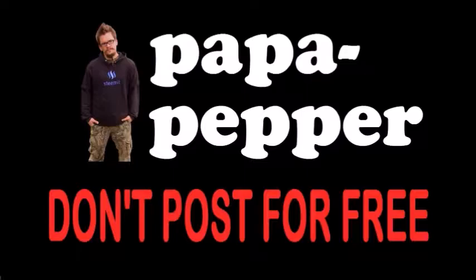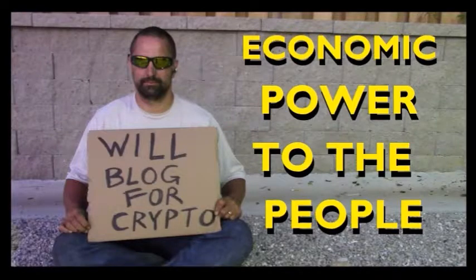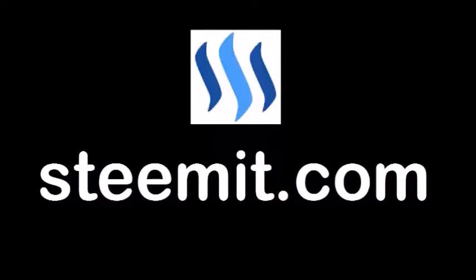So Papa Pepper, checking out some science. Papa out. I'm Papa Pepper, and I'd like to remind you, don't post for free. If you'd like to be part of a revolution in social media and economic power to the people, where users can actually blog for cryptocurrency, then I'd recommend that you check out steemit.com and join the revolution. Papa out.